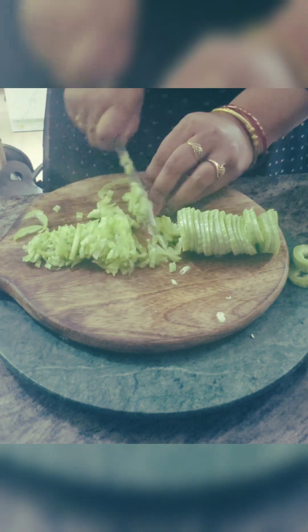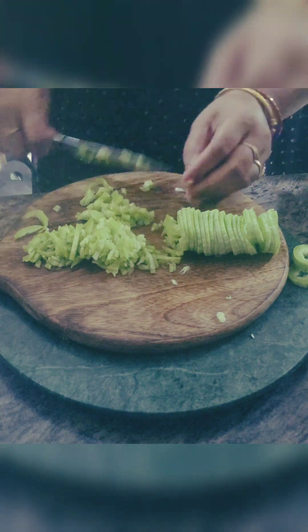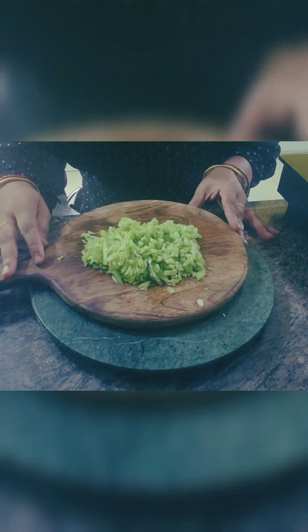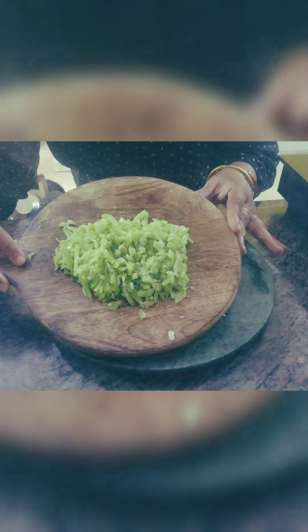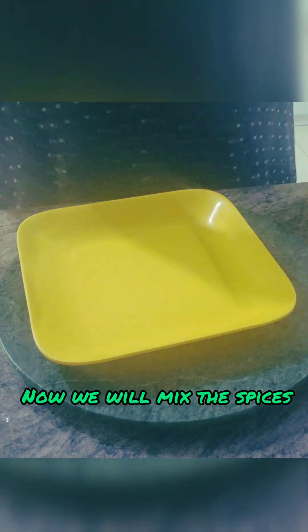This is a recipe where I'm making a cutlet. The full write-up is coming along with that and will also be uploaded in the description box — the complete recipe and the process. I just want to share the knowledge I have collected regarding this.